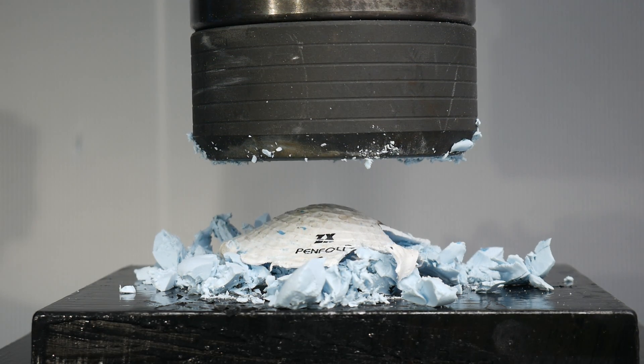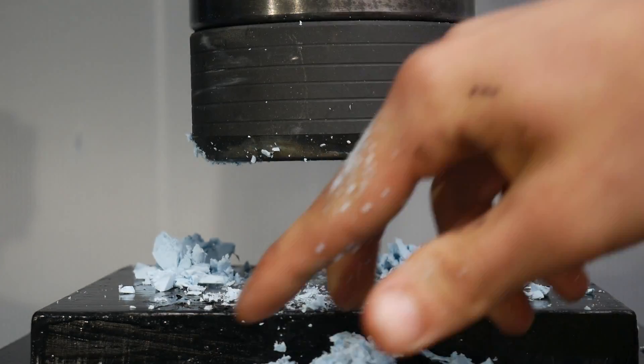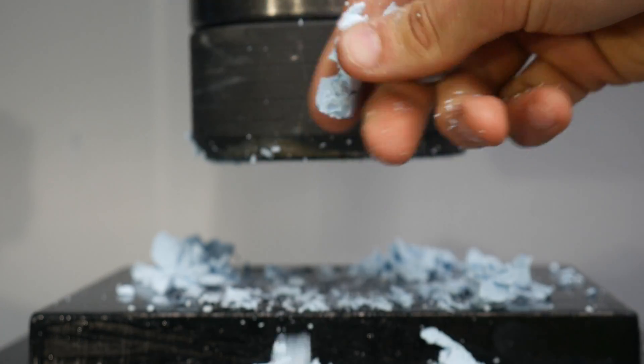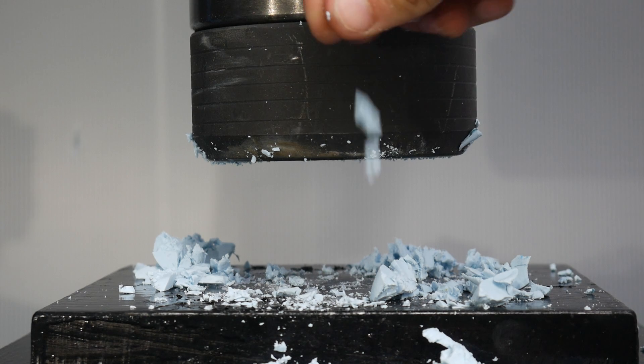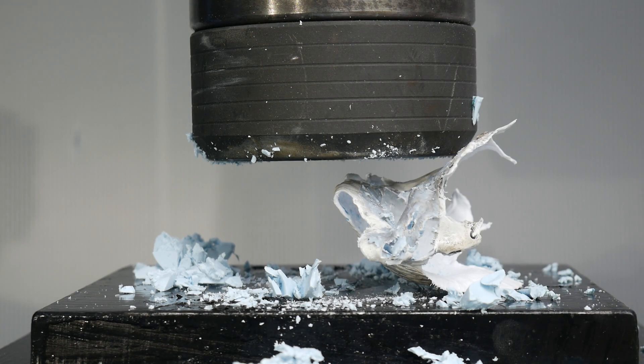Wow, that is pretty cool. The outside layers are still kind of together, but there's plasticky rubble inside. That is pretty cool — thanks for watching and we'll see you on the next video.